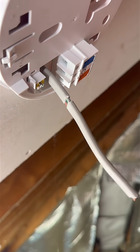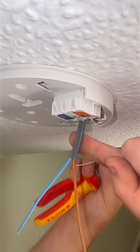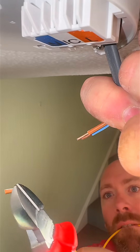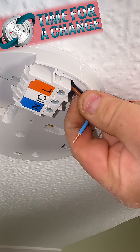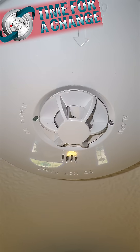And here's something important. You may have noticed we've only connected line and neutral to each alarm. That means they're not interlinked, and if one goes off the others stay silent. To find out how I interlinked these smoke alarms without running a single extra cable, be sure to follow the link in the description.